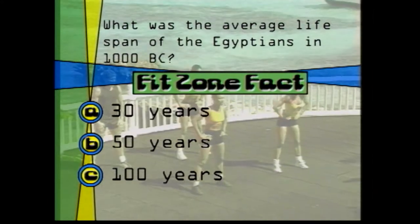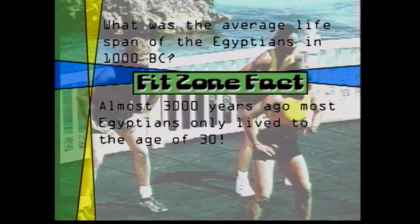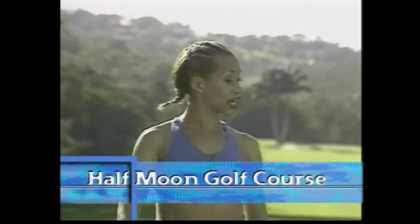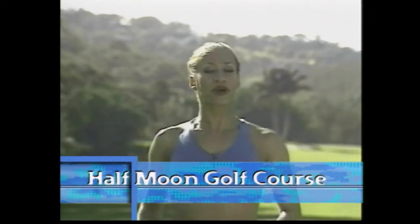What was the average lifespan of the Egyptians in 1000 B.C.? 30 years, 50 years, or 100 years? We'll be back with the answer after this. The correct answer is A. Almost 3,000 years ago, most Egyptians only lived to the age of 30. Hi guys, we're ready for the second part. We're going to start with lunges, okay? Going back for eight, coming back into a knee lift. Are you ready? On four.